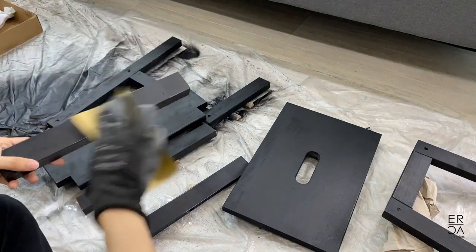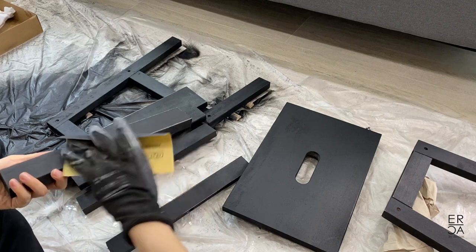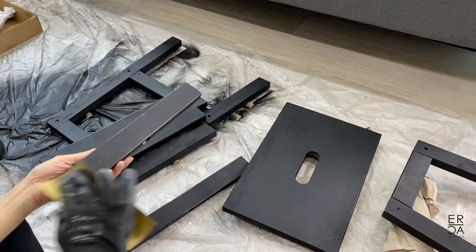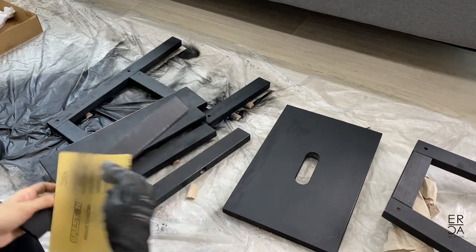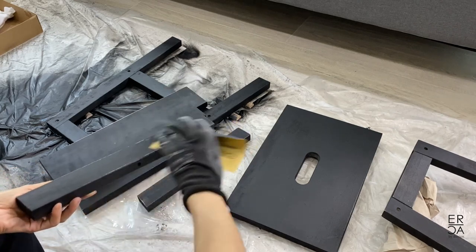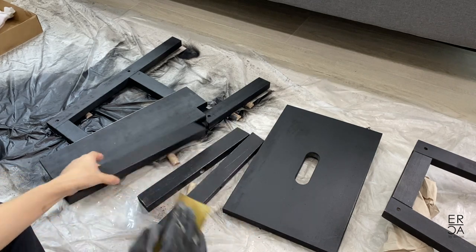After all of the pieces were dry, I sanded them down slightly in order to get a distressed farmhouse look. This is really important to me because I didn't want this furniture piece to look like the usual high gloss IKEA piece and I didn't want people thinking that my whole apartment was just furnished with IKEA furniture. So I really took my time here repainting and sanding to get the look just right.